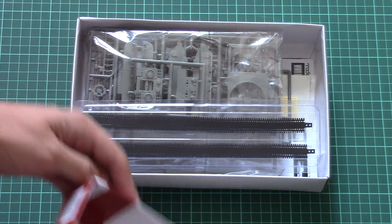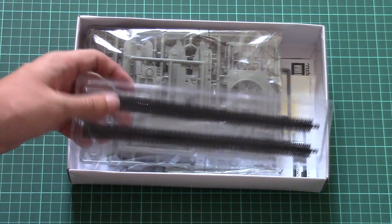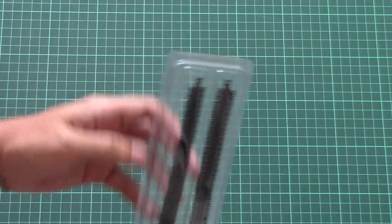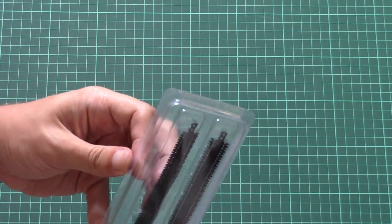It's a top-opening box, and straight away we can see vinyl tracks, which is not that nice. Note that they are now molded out of black plastic, which is quite surprising because usually they were molded out of brown plastic.